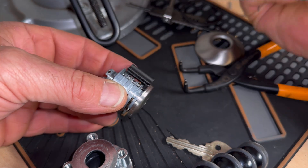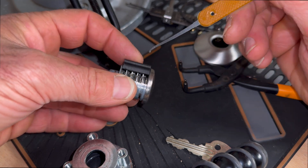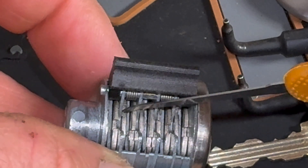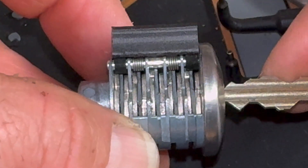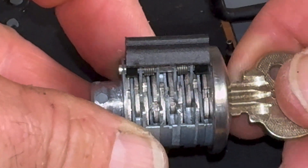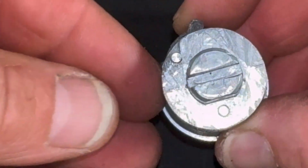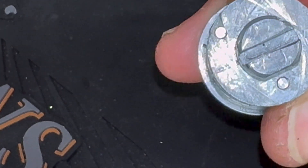There are 10 levers sitting inside here, and the sidebar will only drop down into those gates when they are all aligned. If I zoom in — you can see there's a lever here rotating, and there's the gate; there's another one here with its gate. When I pop the key into the lock, all of those levers rotate as the key goes in, and when the key is fully inserted you will see all of those gates line up down the center. Now when I press on the sidebar, you can see it will fully depress into the lock, and when fully depressed it's free to spin inside the lock body.